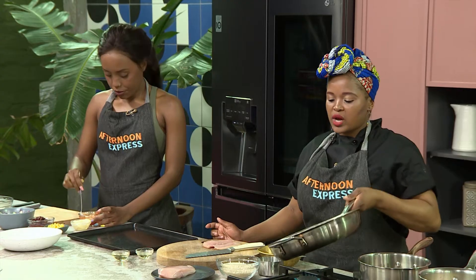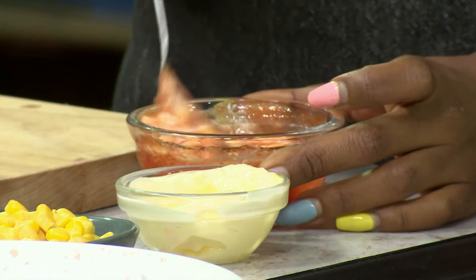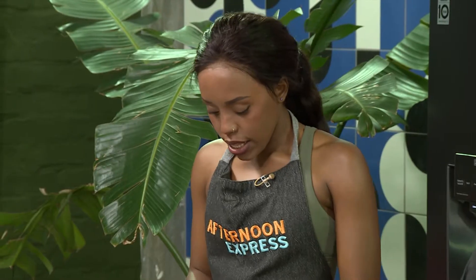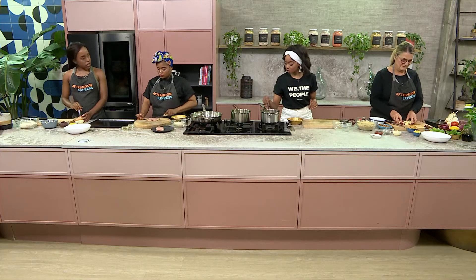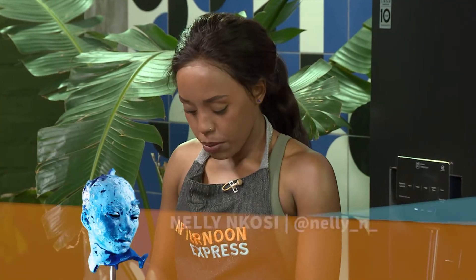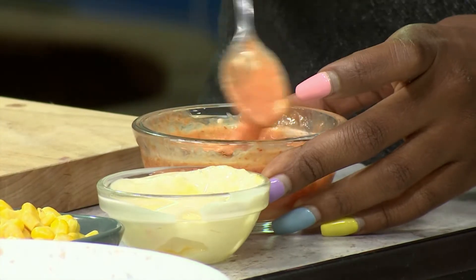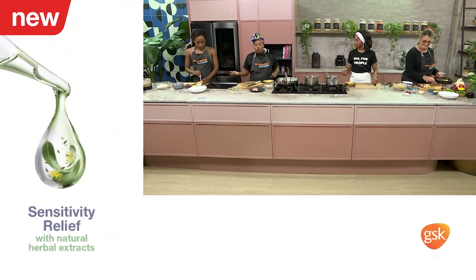Nelly is making the sauce — the dressing that's going to go into our bowl. It's a very quick and easy dressing: sriracha sauce for a bit of spice, and mayo. We're mixing those together. It's very simple — it just gives your food a bit of a kick. And this is where the spicy part comes in for our chicken bowl.